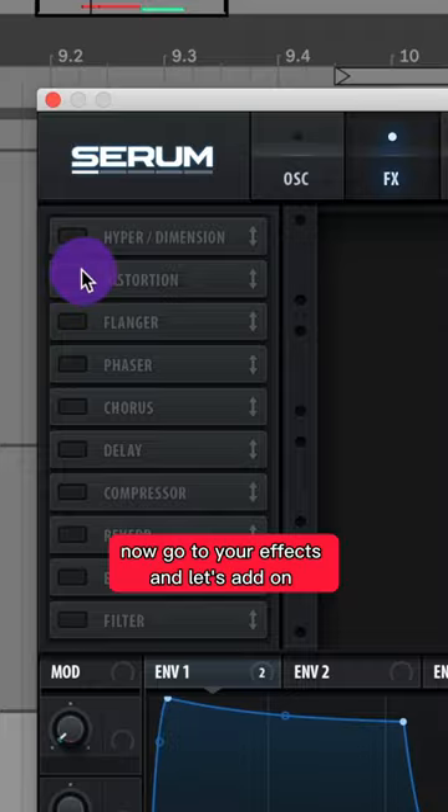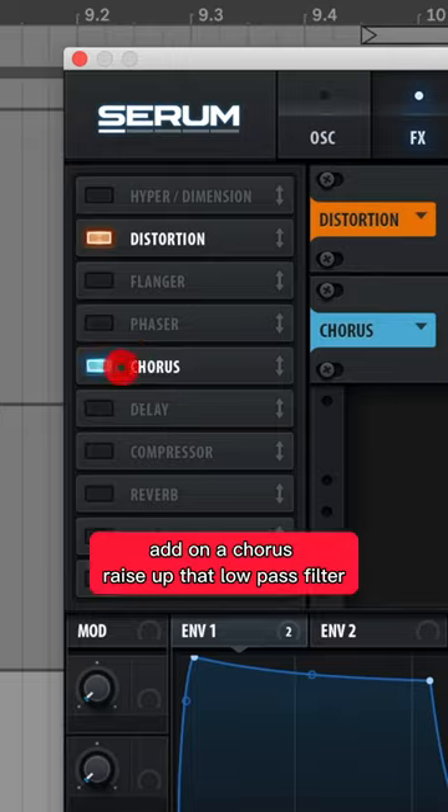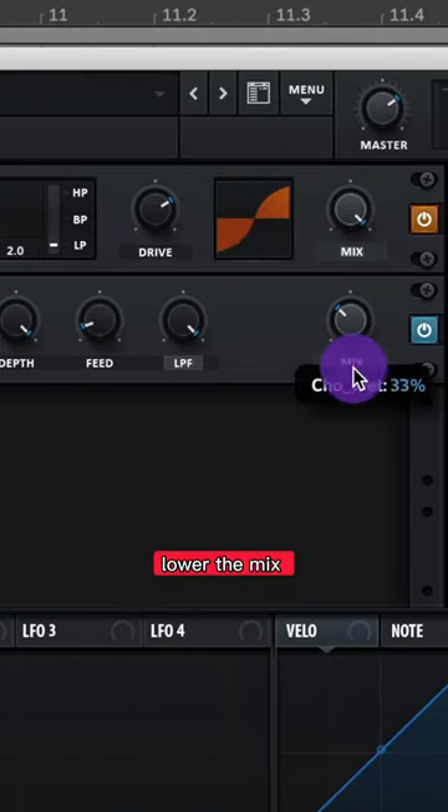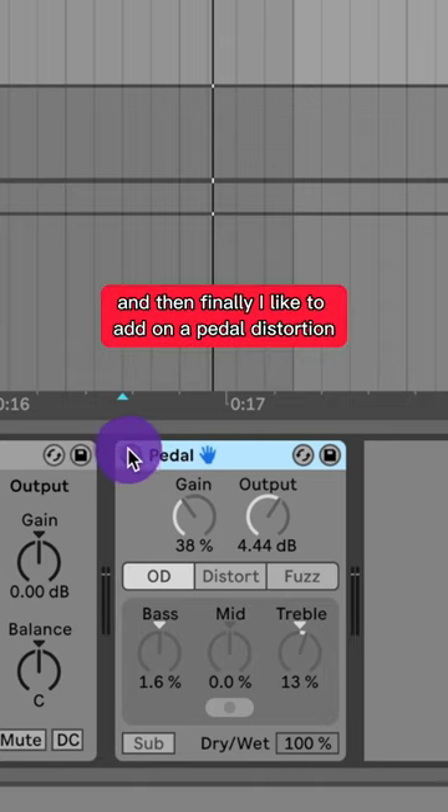Now go to your effects and let's add on some distortion — we'll do tube, raise up the drive. Add on a chorus, raise up that low pass filter, and lower the mix. Add on a reverb and we'll do hall reverb, raise up that mix. And then finally I like to add on a pedal distortion.